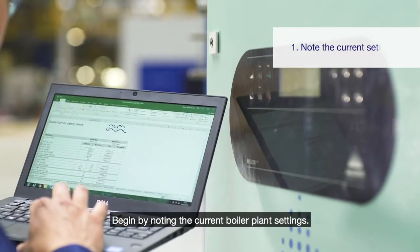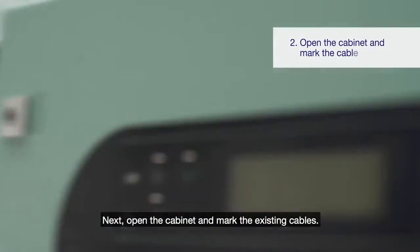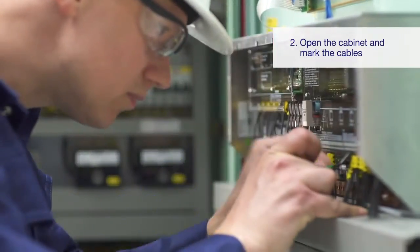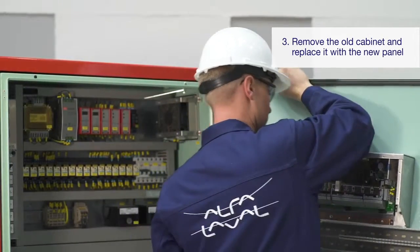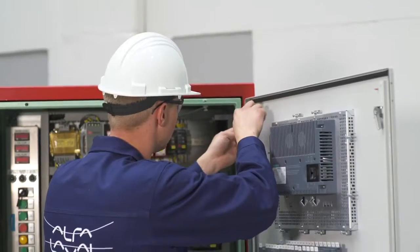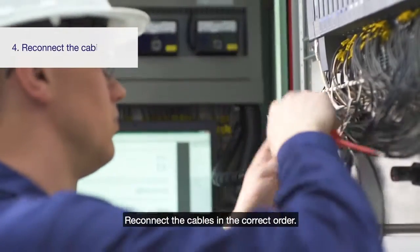Begin by noting the current boiler plant settings. Next, open the cabinet and mark the existing cables. Then remove the old cabinet door and replace it with the new door. Reconnect the cables in the correct order.